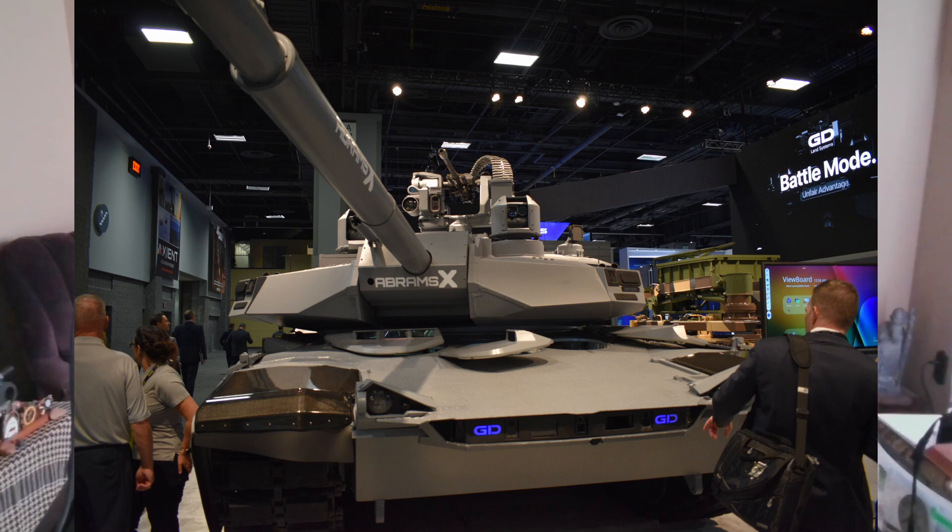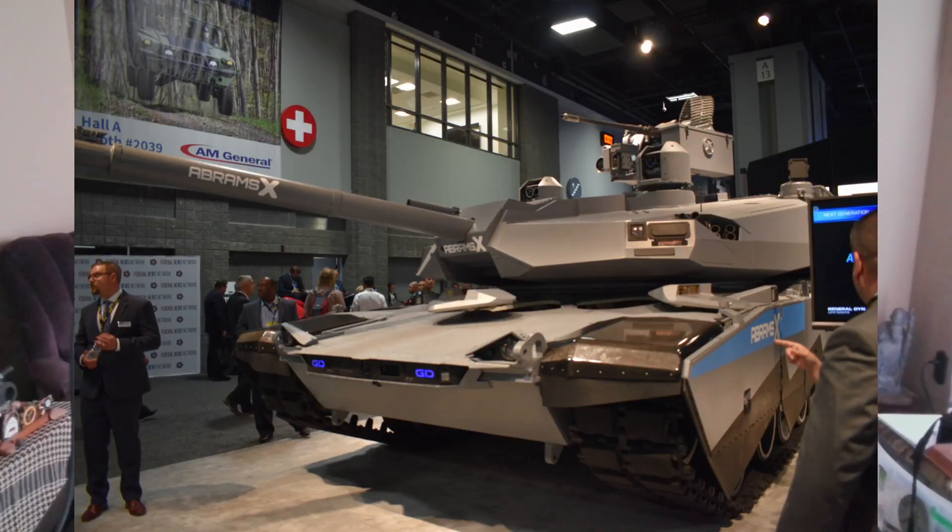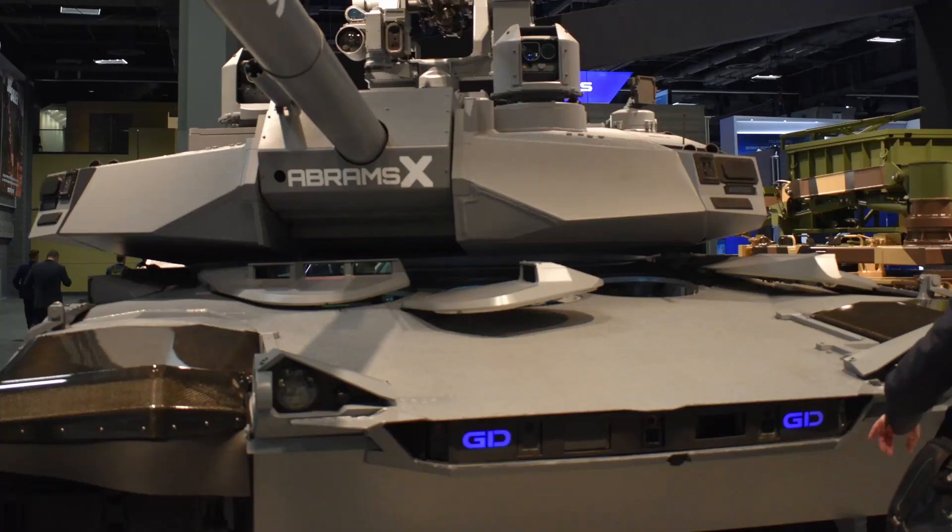It also has a slew of situational awareness cameras that might be easy targets for small arms or fragmentation. It's a lot of stuff to break. I'm worried about those cameras right on the front — if the driver happens to drive up into a berm, I don't know how resilient those cameras are, but I guess time will tell. It's got some aggressive headlights that are an interesting feature.